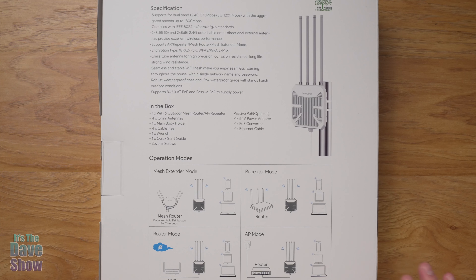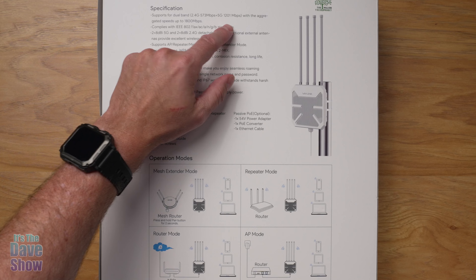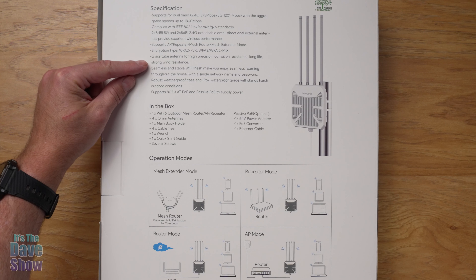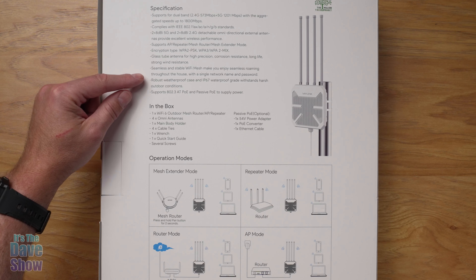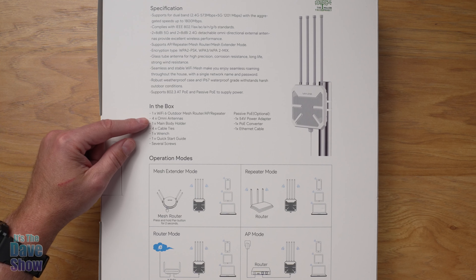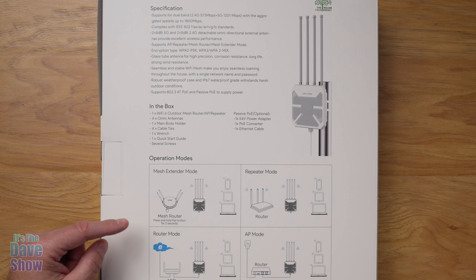I wanted to show you the back of the box because it has all the specifications — there is so much to this. You can pause the video to get more detailed information, or go to the listing where it's all there too. It does support dual band, so if you have 2.4 or 5 GHz Wi-Fi, you have that. There's also a list of encryption, antennas, Wi-Fi mesh, waterproofing, and weatherproofing.